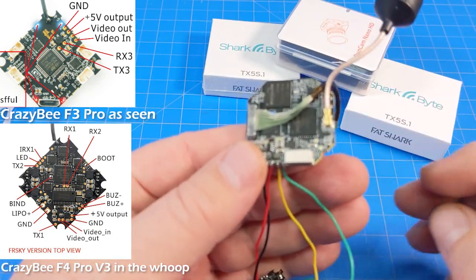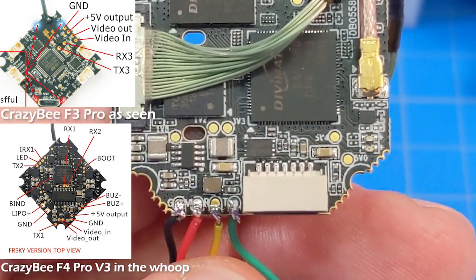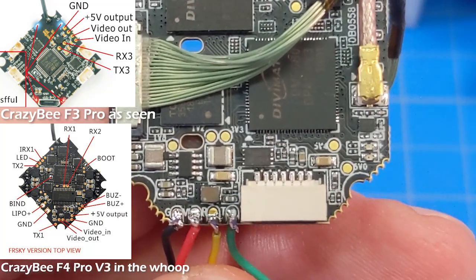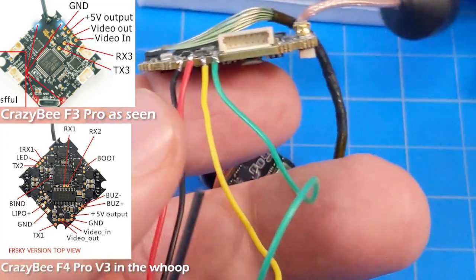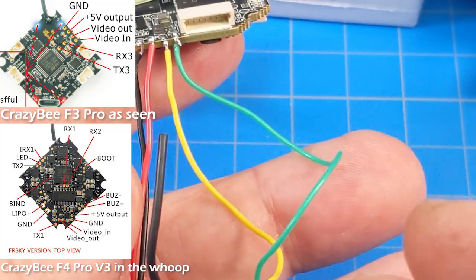Hopefully I can zoom in close enough that you can see this. There — I think we can see it. So we've got ground, voltage, RX and TX. And then on the board: TX, RX. So you just switch those two wires.